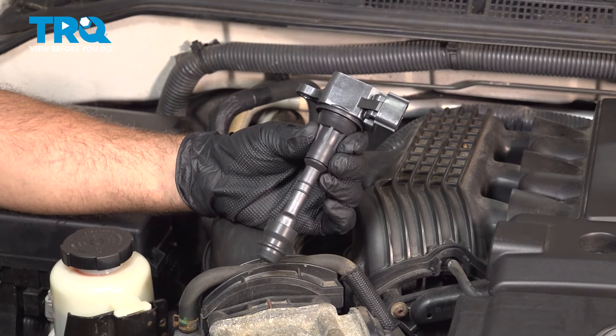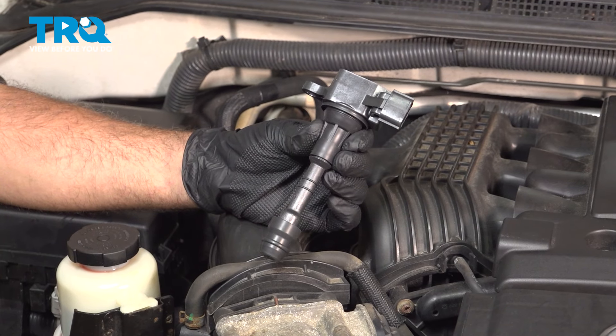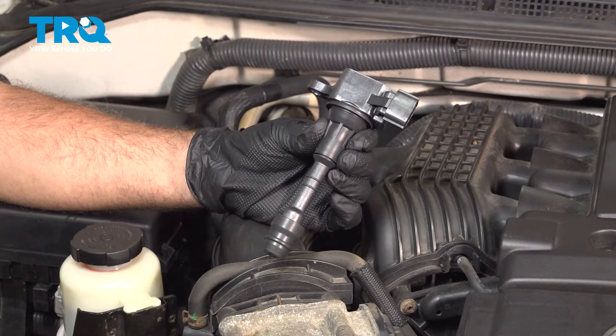In this video, we're going to show you how to install ignition coils on your Nissan Frontier, located on either side of the engine.